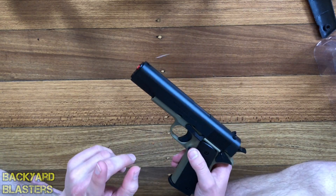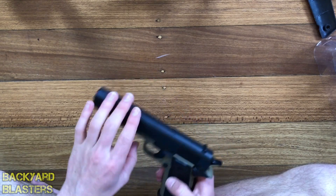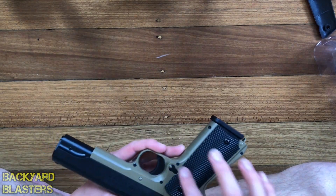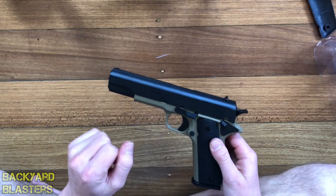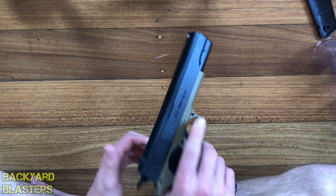Actually, I take that back — the Glock and the Beretta are not my next two favorites. There are actually quite a few other pistols I like. On this side you've got the screws, and on the other side there are no screw ports. Very nice gun.